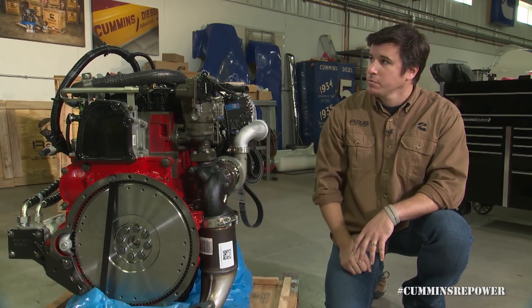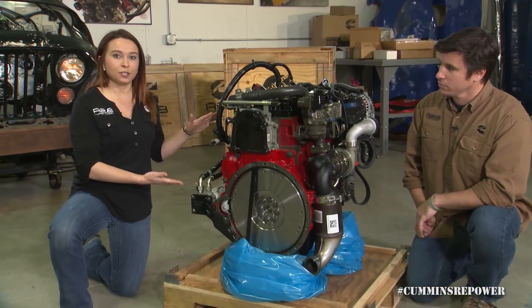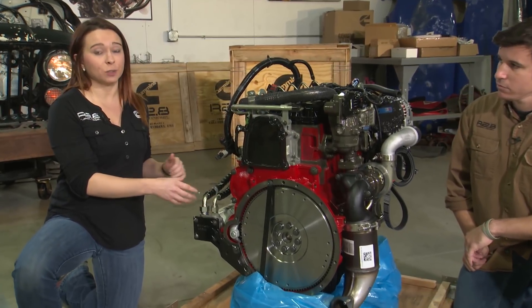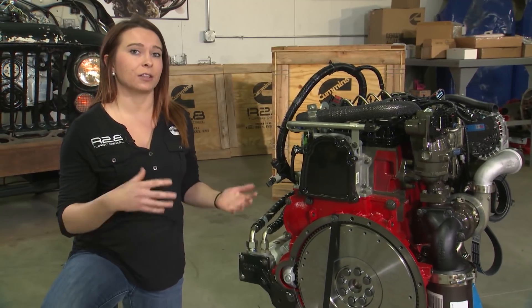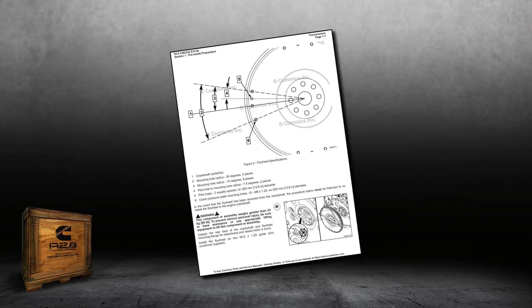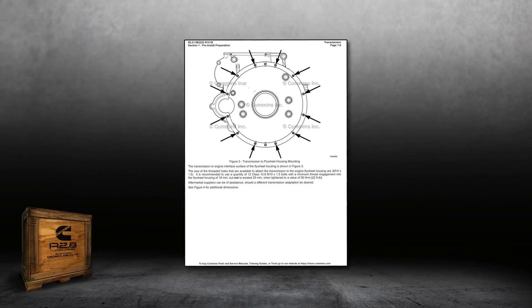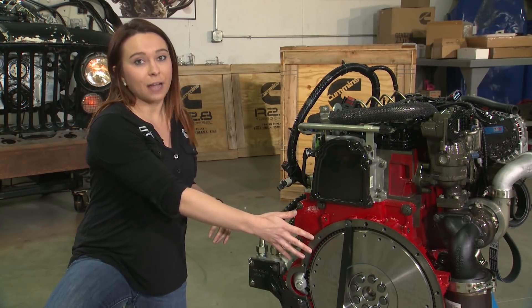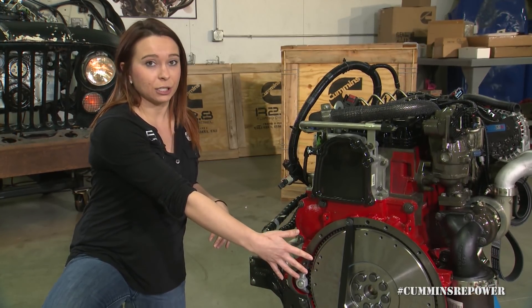Once you've selected your engine mounts, the next critical component you'll need to source is your transmission adapter. The R2.8 flywheel and flywheel housing mount directly to a Getrag 5-speed manual — a transmission used in our automotive products in Australia and other global markets. We do provide the bolt pattern and all the dimensions of the back of the engine in the installation guide, but most likely you're probably not using a Getrag 5-speed in your repower. So you're going to need some sort of adapter for your flywheel housing to connect to the bell housing on your transmission and for your flywheel to connect to your clutch.